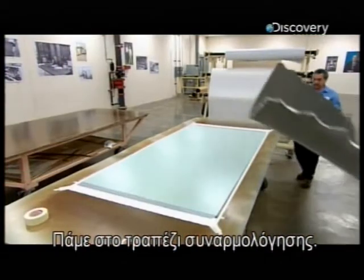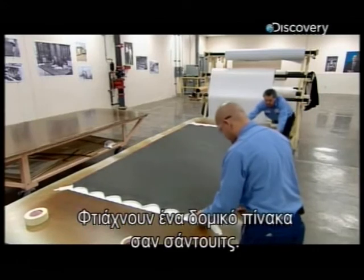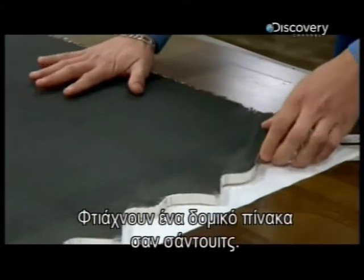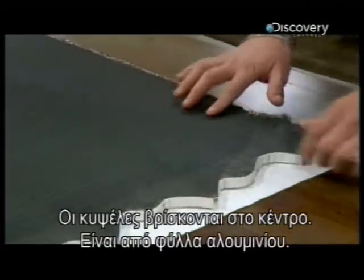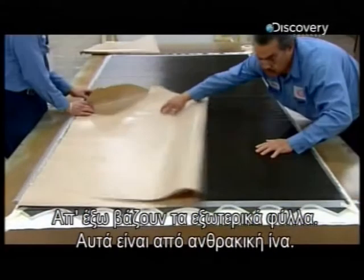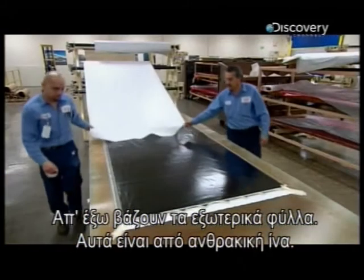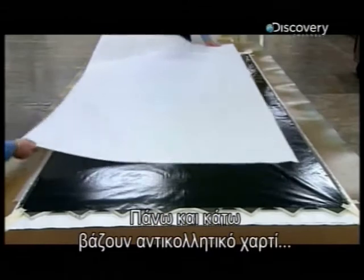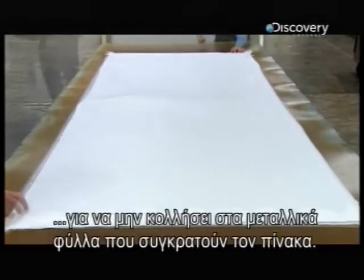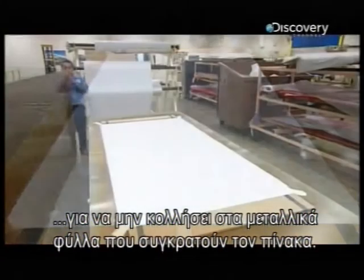Then it's over to the assembly table, where they construct a structural panel like a sandwich. The honeycomb core is in the centre — this one made of aluminium foil. On either side are the panel's outer sheets, in this case made of carbon fibre. On the top and bottom, workers position a sheet of release paper to prevent the panel from sticking to the metal sheets that hold everything in position.